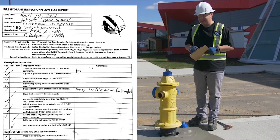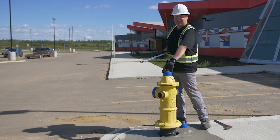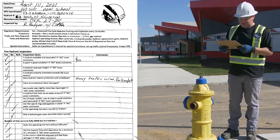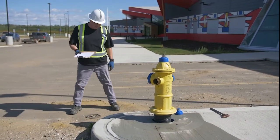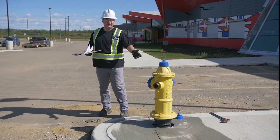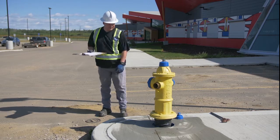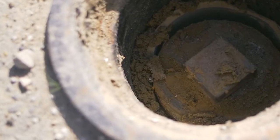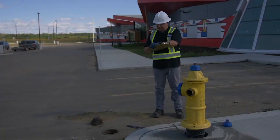Does the operating nut turn without difficulty? It was kind of difficult at first, which is usual, but once we did those first turns it turned without difficulty. Did the hydrant flow until clear? Yes it did. Is the control valve box exposed and free of damage? This is the control valve box, also known as the isolation valve. We would open and close it to control the flow, and if we needed to do maintenance on the hydrant we would isolate from the water main using this valve. The valve nut is visible right down in here and it's free of debris.